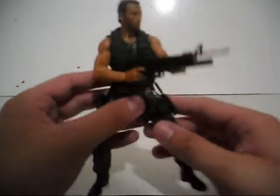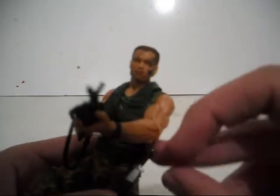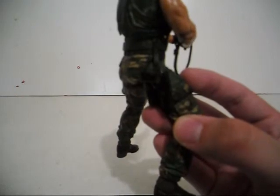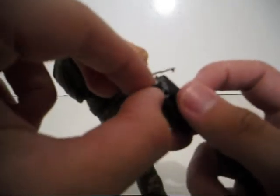First off, the accessories that Dutch comes with: his knife, which sits right in this little sheath — see that? That's really awesome, it just goes right back in there. And also his holster over here with his gun — his M16. Wait, no, just a pistol. This is the M16. Yeah, the handgun can get out of there too.